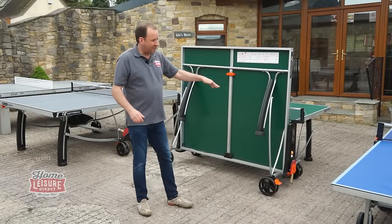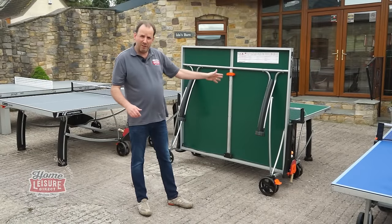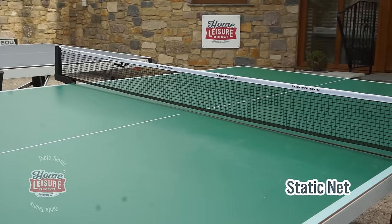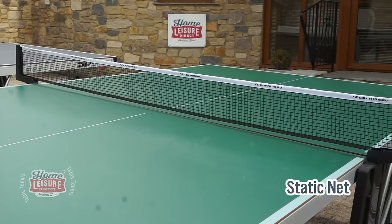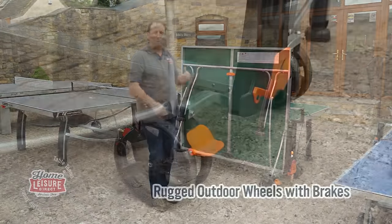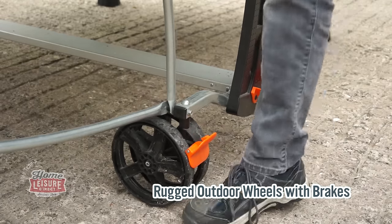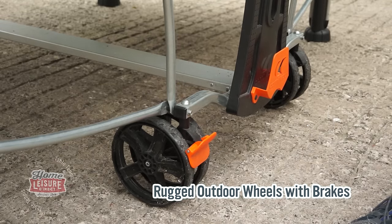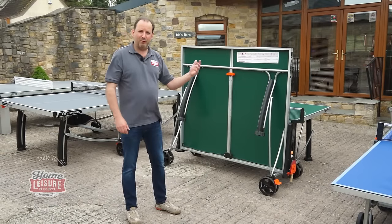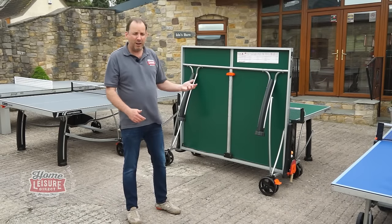The net is also a static net, so there's no need to take the net off every time you put it away and risk losing it in a cupboard. You'll see it's got a nice big set of wheels on there, and they've also got brakes on this particular model. That's good for when you're playing an energetic game — it's going to keep the table static. Also when you store it away, you want to lash it onto a fence post or a drainpipe to keep it from blowing over in the wind.